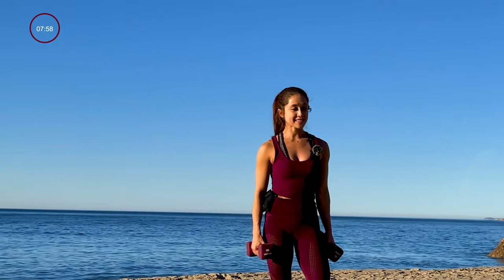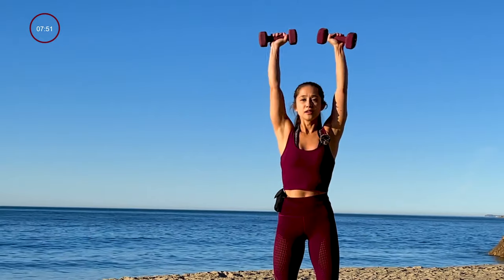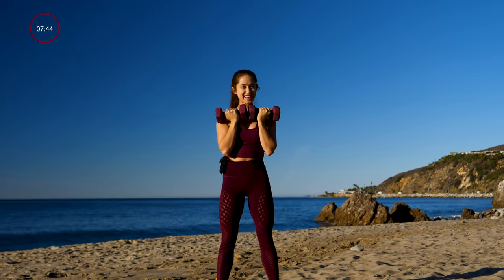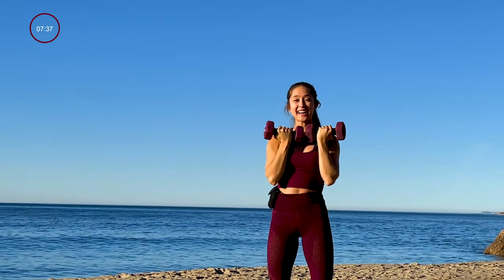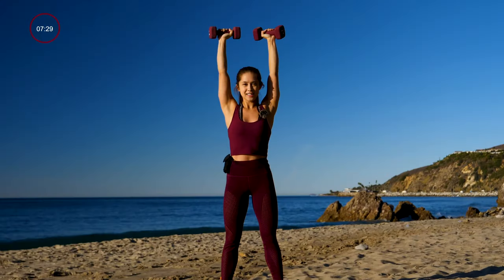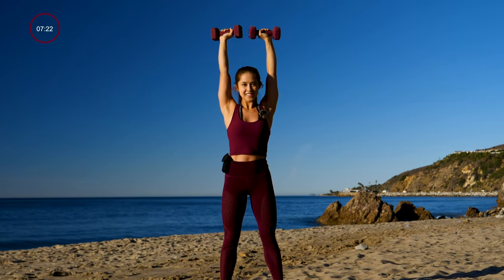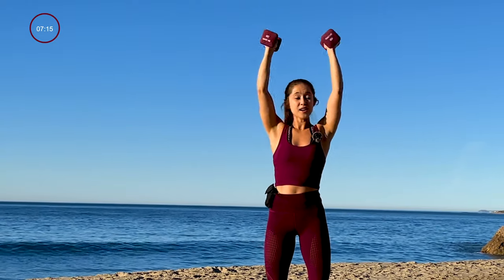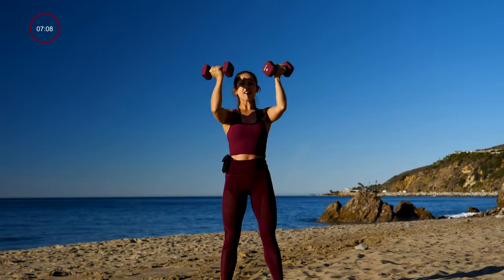Up next, last exercise — all you're going to do standing up, we're doing an Arnold press, starting from here, locking those arms out at the top. Last exercise for the set — we've got one more round then we're going to cool down. My heart rate is really high, really feeling the burn. Feeling great, hang in there, stay with me. We are almost there, we have 15 seconds left. Stay with me — if you're feeling the burn, totally normal. We're working our entire body.